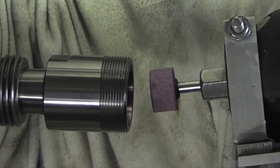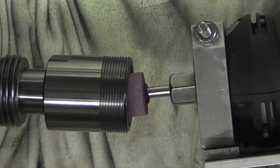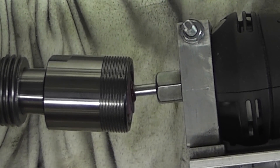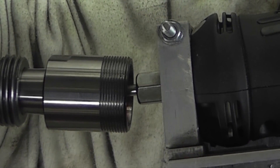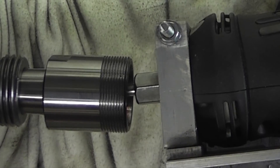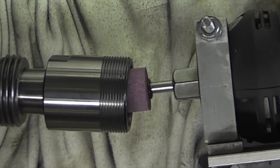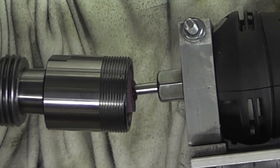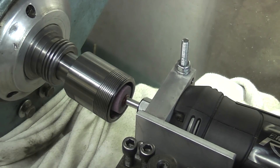I'll be using the compound slide, which we set at 8 degrees in the last video, to do the grind. The first thing I need to do is check that the wheel will go into the full depth of the hole. Now I'm going to put the wheel inside to start it, then I'll start the lathe and put the feed on. I'll move the camera to a better position and turn the grinding wheel on.